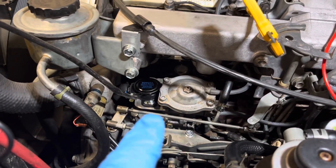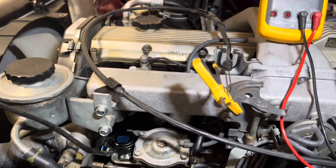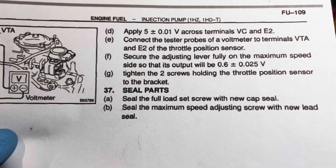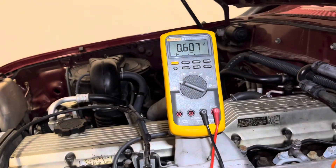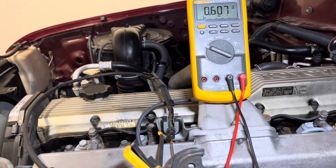The adjustment is easy. There are two screws — one on each side. Loosen them up and the throttle position sensor can turn. Once you have it loose, you follow the instruction to set it to 0.6 plus or minus 0.25 volts. I have mine set to 0.607, which is correct per that specification.